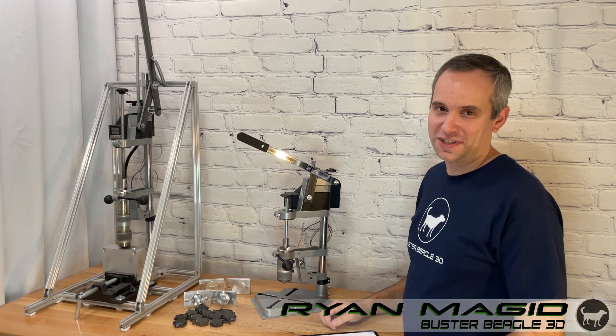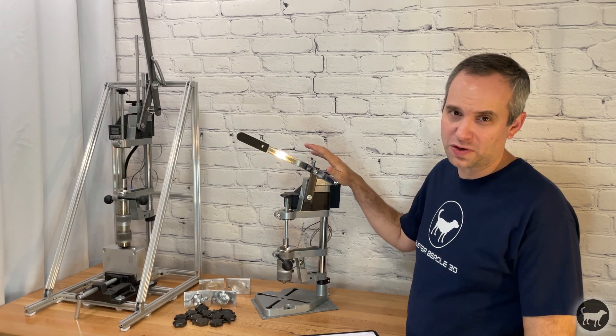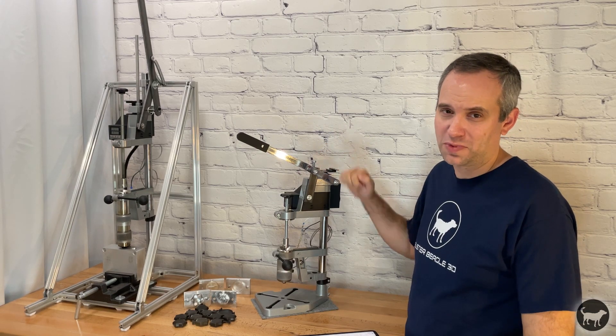Hello, I'm Ryan from Buster Beagle 3D. Today I'm making this short video to go over working with the original Buster Beagle 3D injection molding machine.